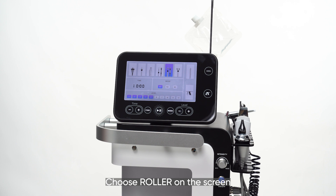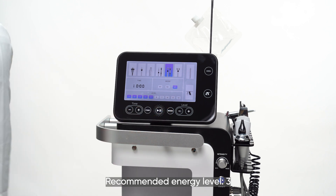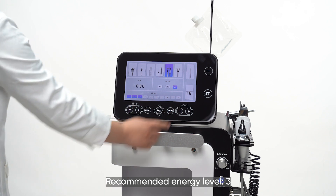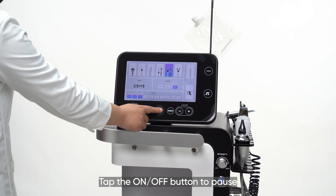Choose 'Roller' on the screen. Parameter setting: recommended working time is 10 minutes, recommended energy level is 3, recommended mode is P3. Tap the on-off button to begin. Tap the on-off button to pause.